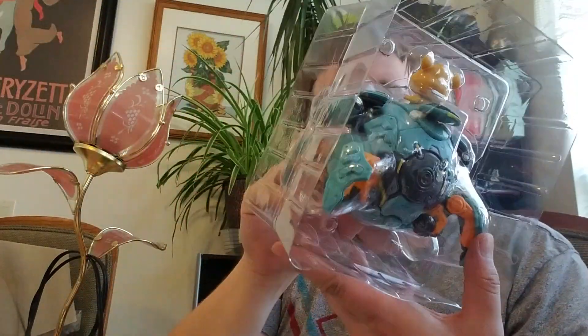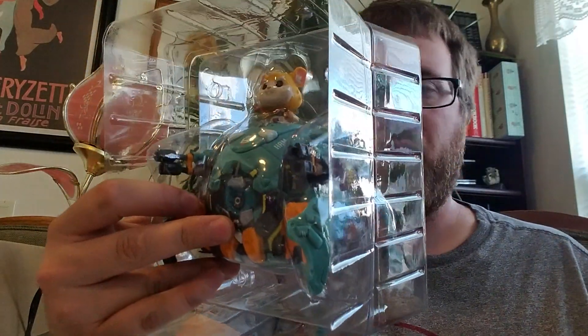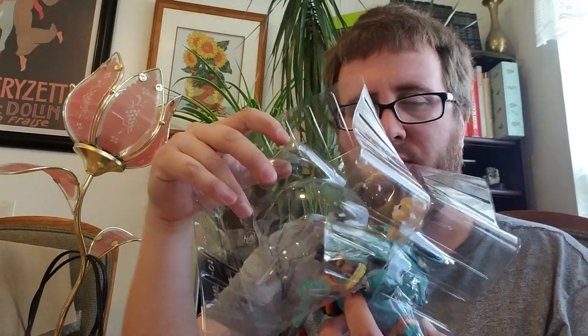Now, the cool thing about this figure — Wrecking Ball is basically a giant ball with a hamster kind of controlling it. It's kind of like D.Va, but instead of a human controlling it, it is a rat or mouse.